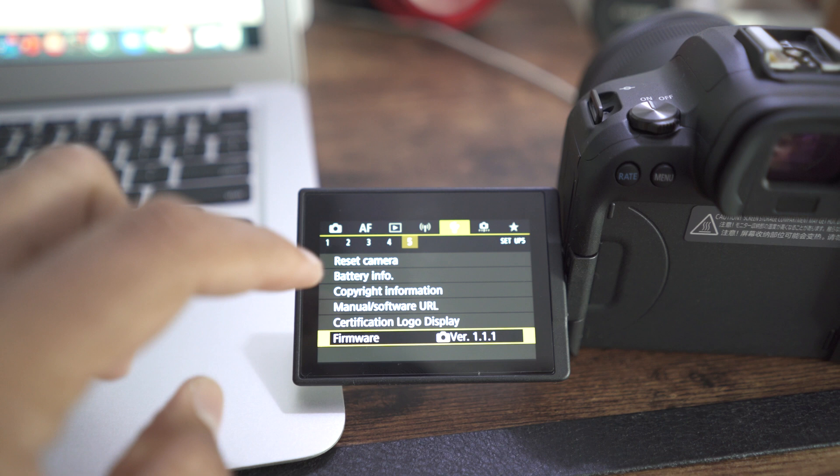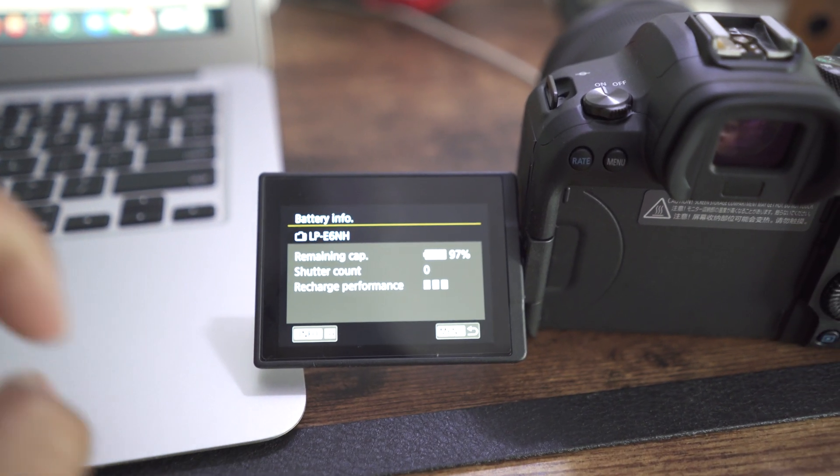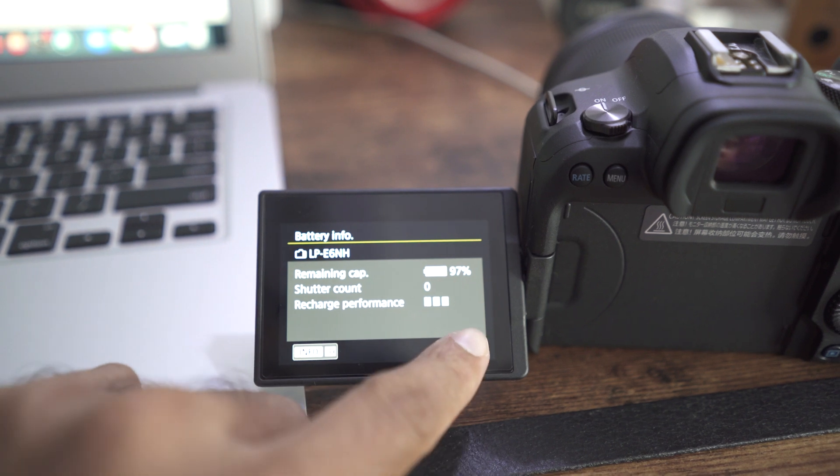Hello ladies and gents, welcome to this video. This video is all about the Canon R6's overheating on firmware 1.1.1. Canon just released two days ago firmware version 1.1.1, and I was very curious to see if there has been any improvement on the overheating aspect of the Canon R6. I've been testing for the last two days and here are my results. Without wasting any more time, let's get right into it.